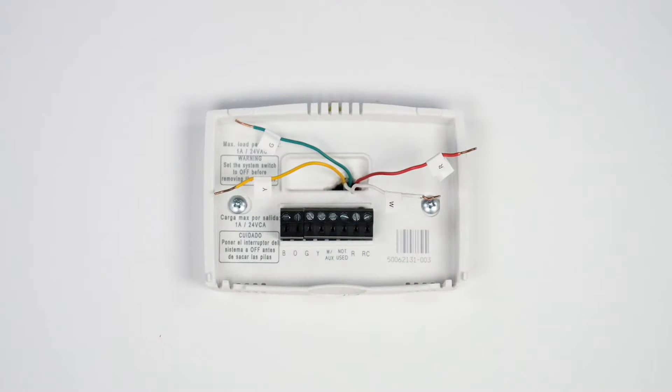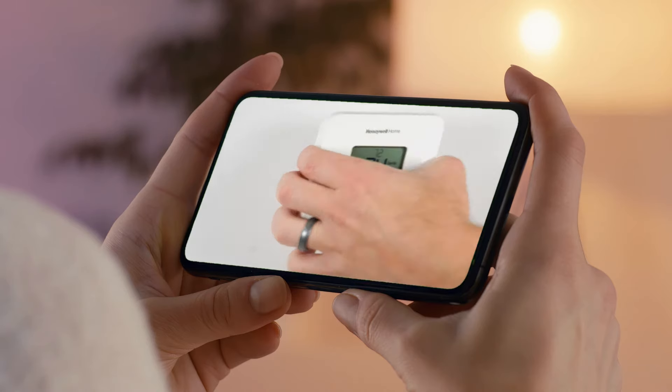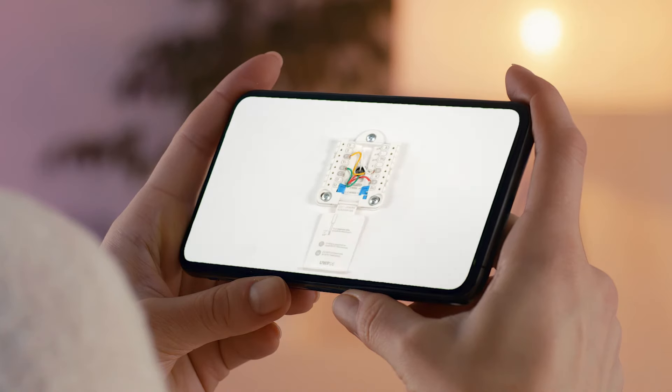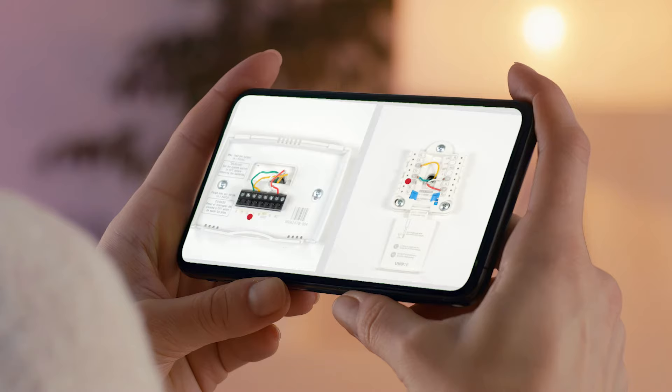Verify the existing wires match the wiring diagram of your new thermostat. If the wire labels don't match, refer to the literature included with your thermostat. If you're installing a connected thermostat, it may need a C-wire. If there isn't one, refer to the C-wire adapter video, then return to this video to continue mounting and wiring the thermostat.